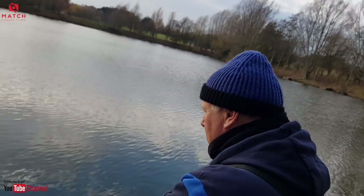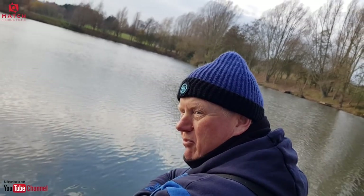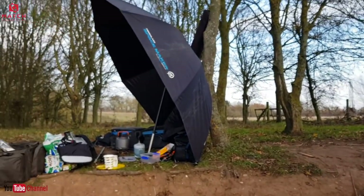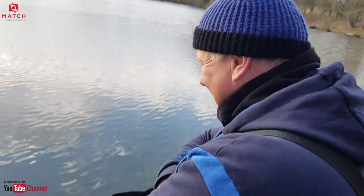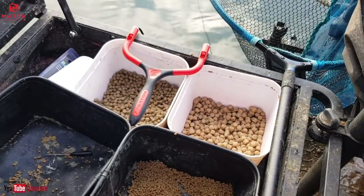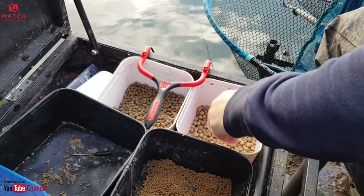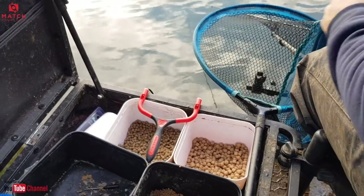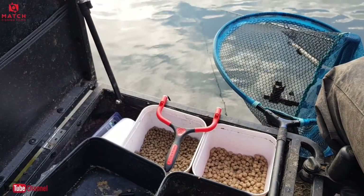Not fishing far — about 18 meters, if that. Nice and easy fishing. It's freezing cold, highs of about three or four degrees today, hence why we've got base camp behind us. In all seriousness, expanders are ever so good on the pole but for some reason people don't bother using them on the feeder.